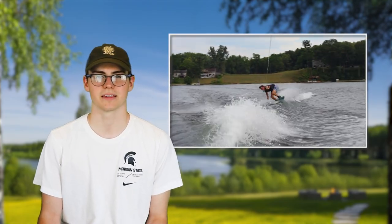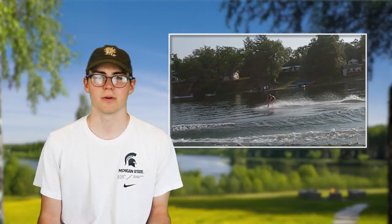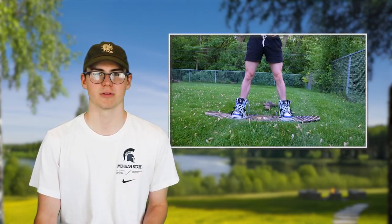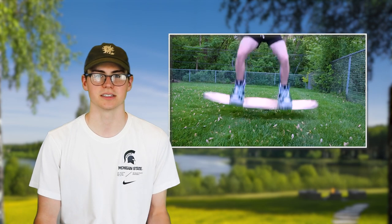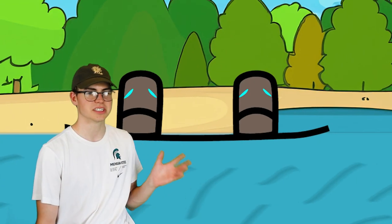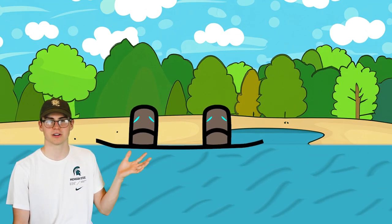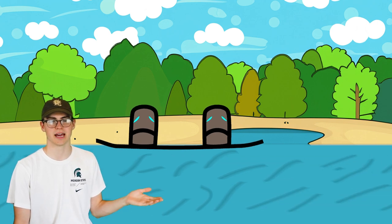Now the ollie may seem like a simple trick, and that's because it is. It is still easy to mess up though for someone who doesn't know how to do it. The main problem that we see when people are trying an ollie is that they'll try to jump off the water with both legs. For anyone who's tried this, you'll know that this doesn't work — it just feels like your board is stuck on the water and it's not going anywhere. When you try to go up and the board is still flat, there's too much surface tension with the water and it just keeps it down.